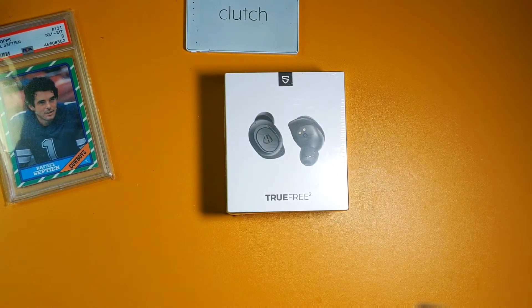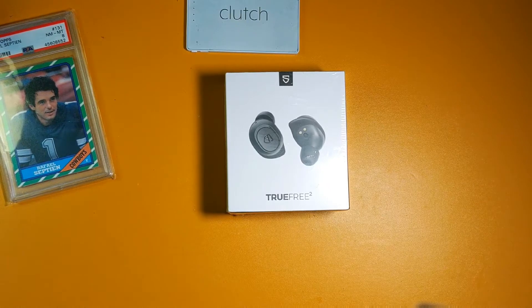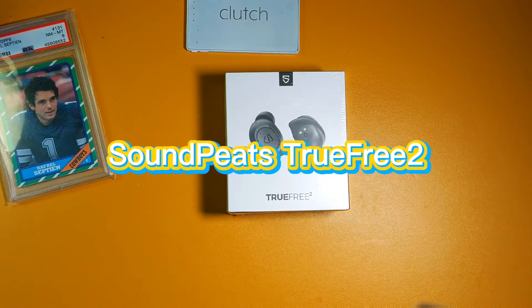Welcome back to my channel everybody, my name is Septian. If it's your first time here, I review and unbox in-ear monitors and true wireless earbuds. In this video I'm going to be unboxing the SoundPEATS TrueFree 2.